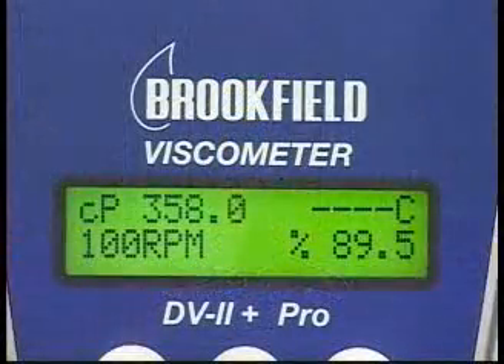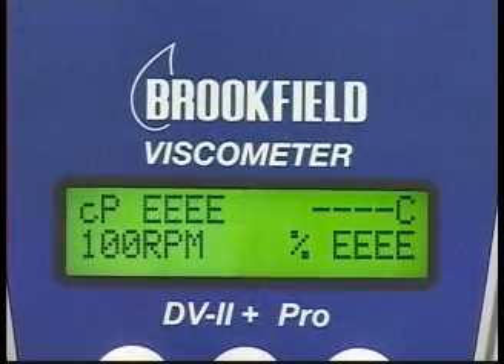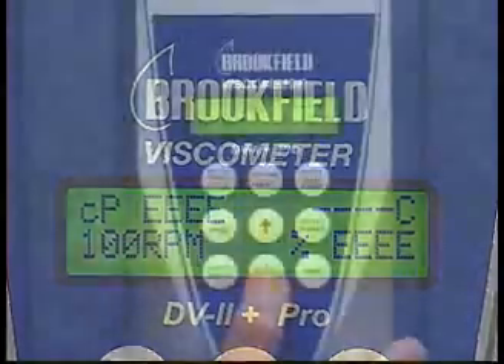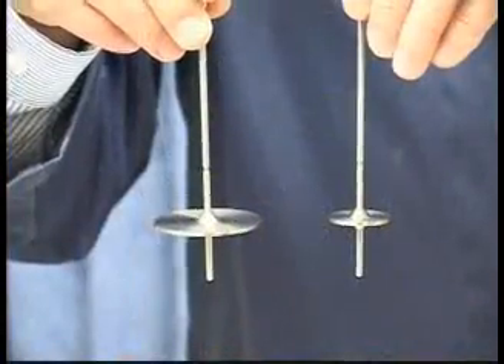If the torque reading is over 100%, it is over range, and four EEEEs will show in the display. When this occurs, you need to reduce the speed or use a smaller spindle.